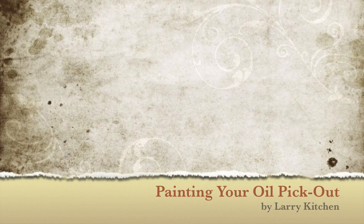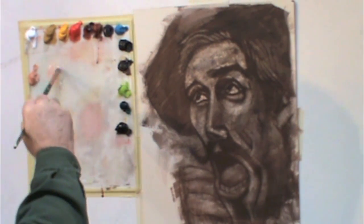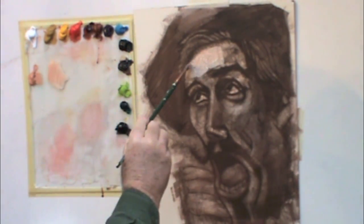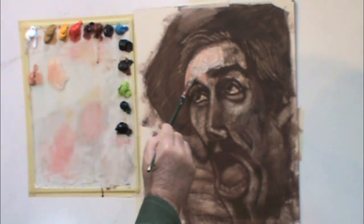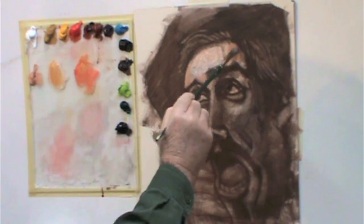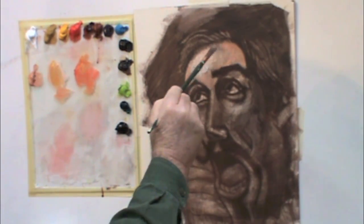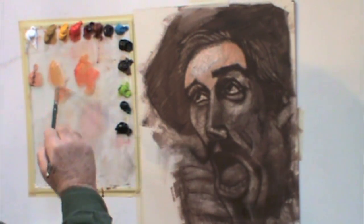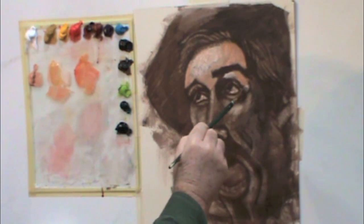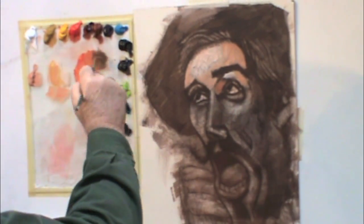Hello, I'm Larry Kitchen and this is painting your oil pickout. I'm working with a filbert brush and in this four-times-speed painting video demonstration, I think you'll be able to use this to build an oil painting on top of your oil pickout. You'll notice my color array across my glass palette. At any point, just pause the video — hit the spacebar — to see which colors were used in mixing the various tones. It seems to help a lot of students.